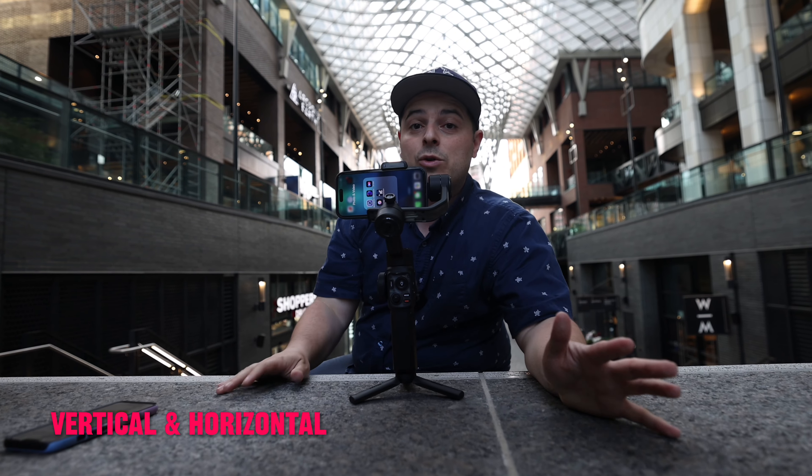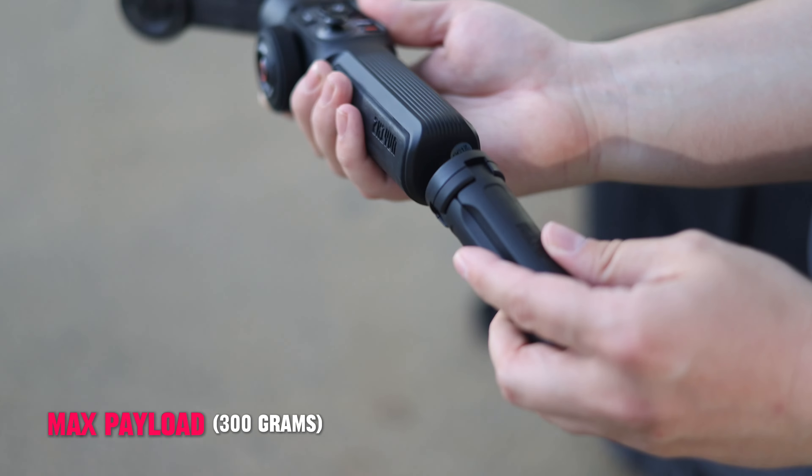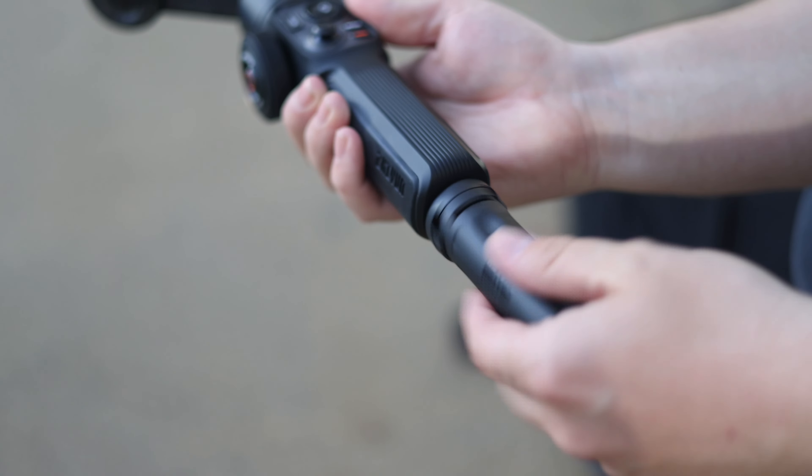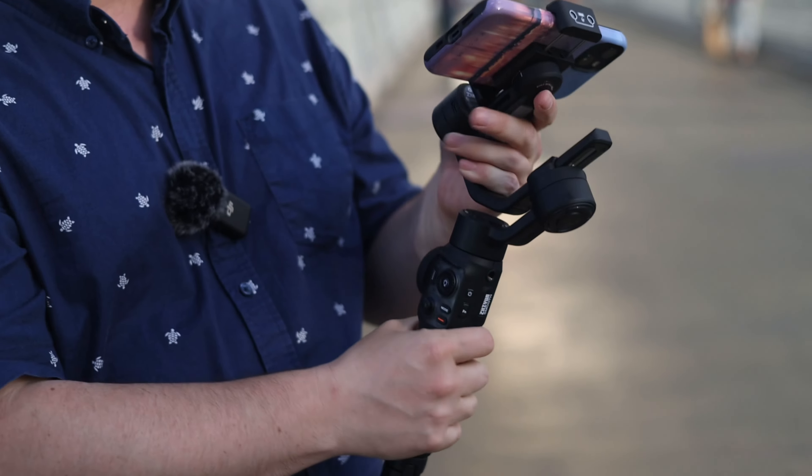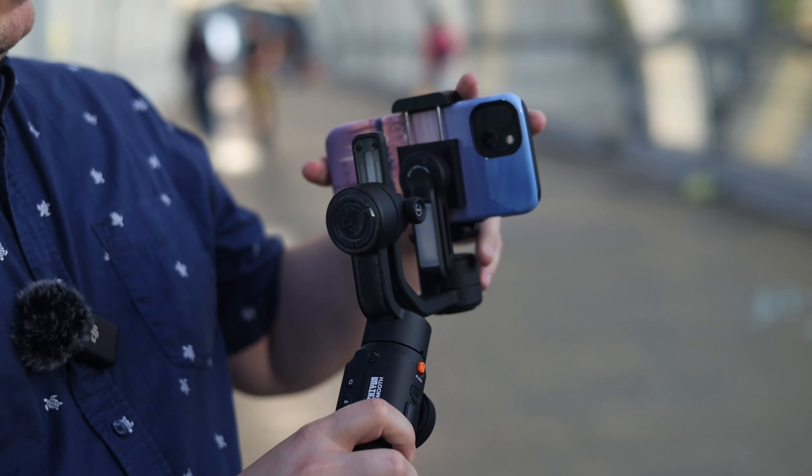You have the ability to film in horizontal or vertical mode — currently it's set up horizontal for YouTube. The gimbal can handle a 300-gram payload, and I'm using an iPhone 14 which can be really top-heavy, but it's having zero issue balancing and filming. You can be rest assured that using a gimbal like this with larger phones is going to work.